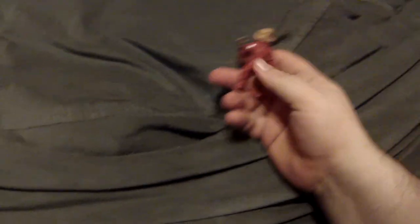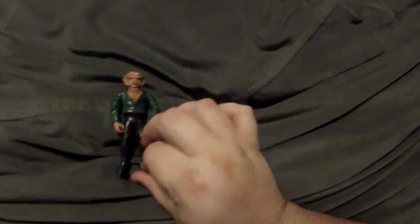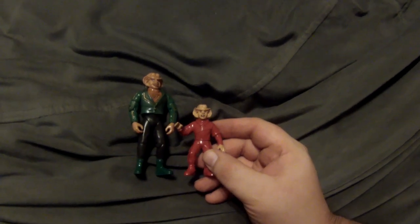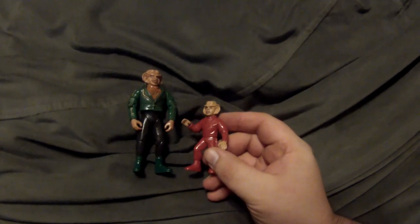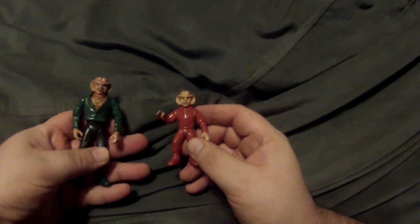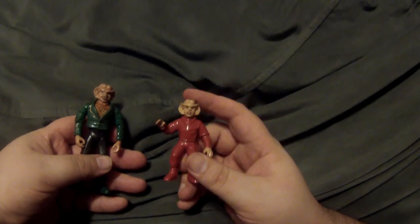Before moving on I should mention the Nog minifigure that came with the Rom figure. Yes, Nog was short, but he was never this short — it's almost insulting. The thing that always bugs me most is that he's got his hand up like he needs someone to hold his hand to go to the bathroom. I actually took a copy of this head, upscaled it, and I'll show you that in just a moment once we get to the custom figures.